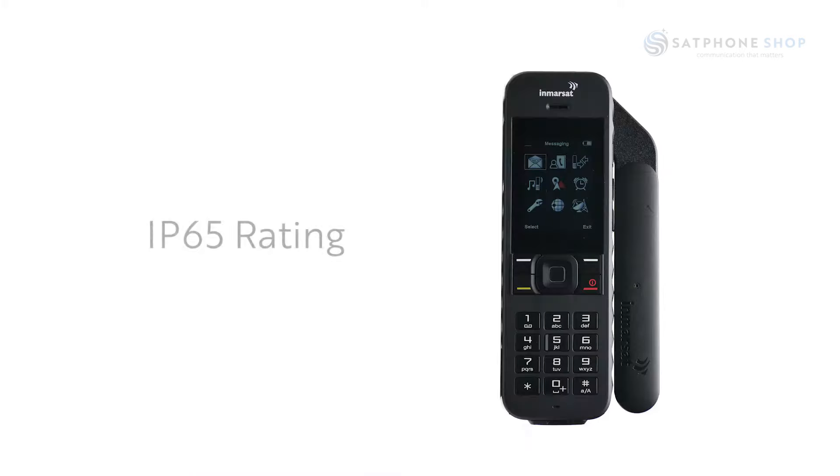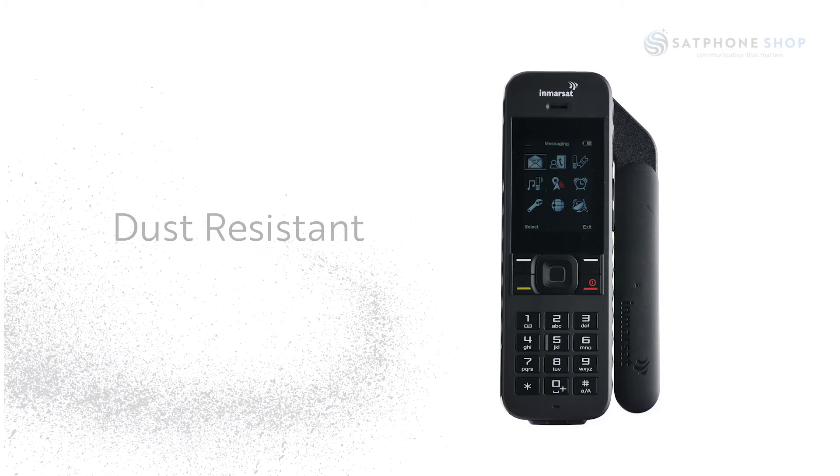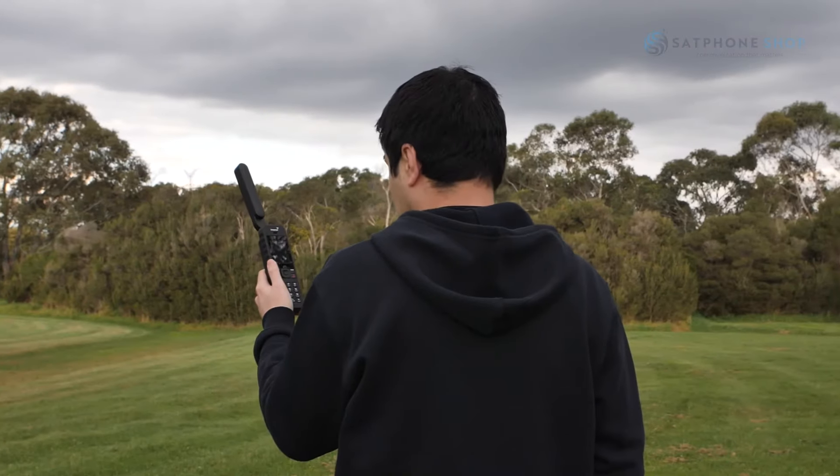The phone has an IP65 rating, which means the device is dust resistant and will prevent any harmful deposits from entering. It can withstand jets of water, making it suitable for harsh weather conditions when travelling in the outback.